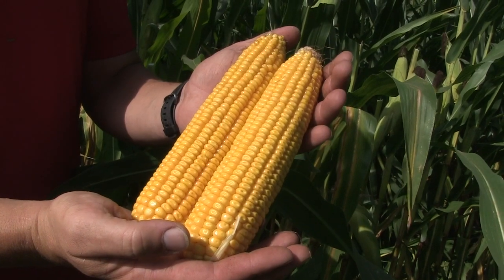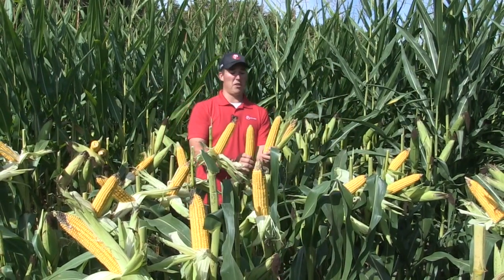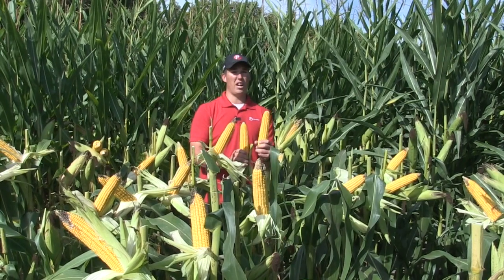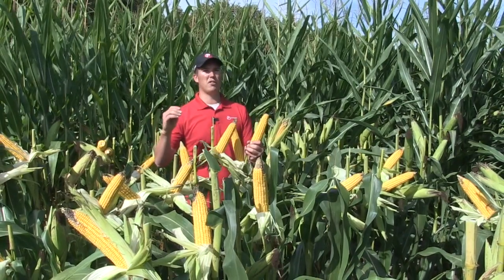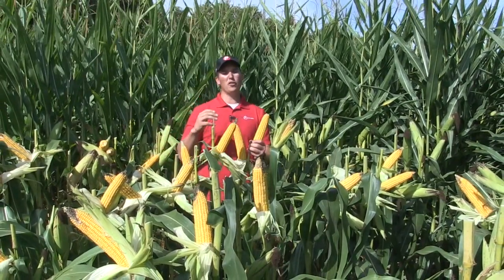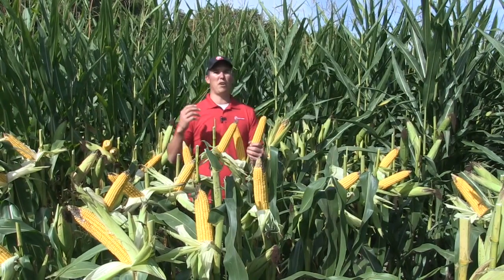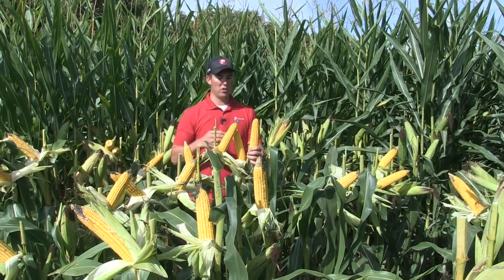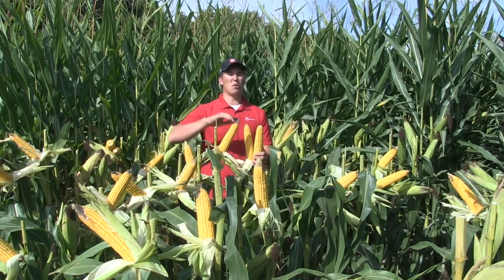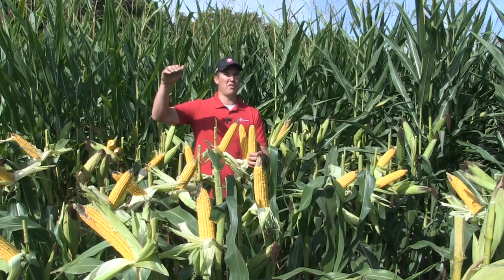This would be a hybrid that we identify as a fixed ear style. The main thing here is that with a fixed hybrid, it's the hybrid that you would place on those more productive soils — soils that have nutrient holding capacity. A farm that you're going to spray a fungicide on to try to maximize the potential of a hybrid — really your high management. You can push the population on them and you're going to maximize your return on your seed investment.